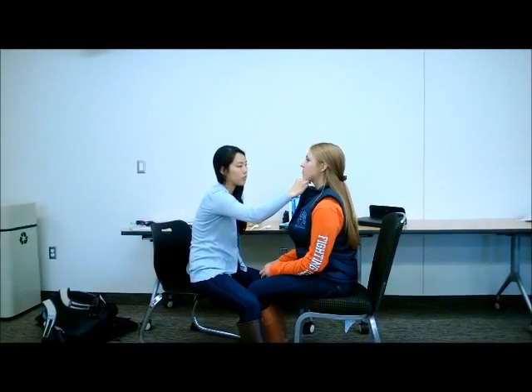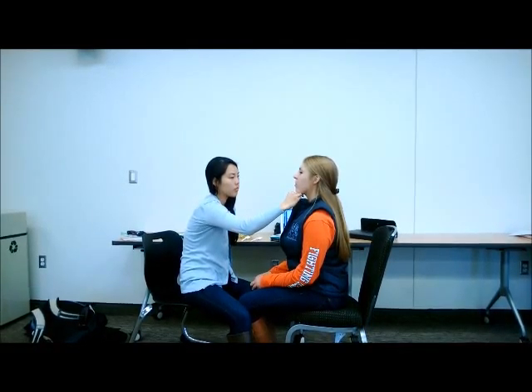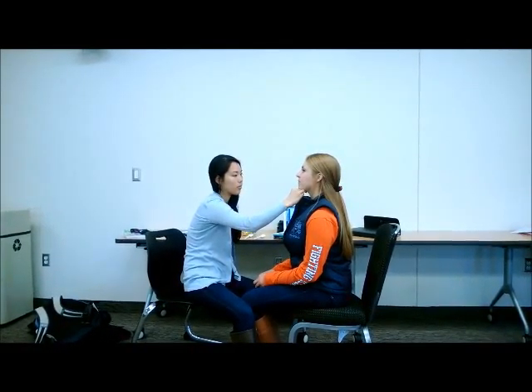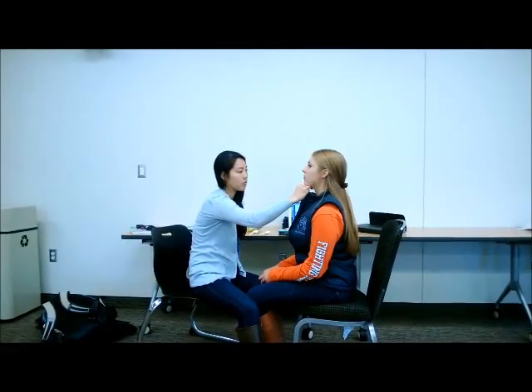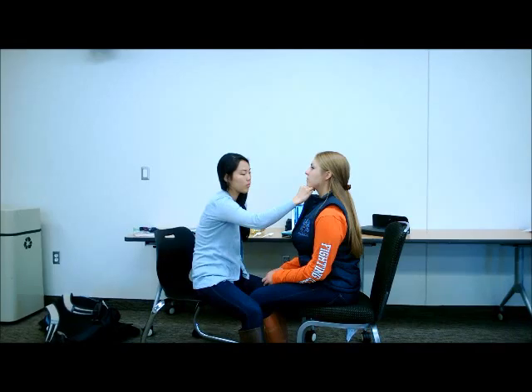As demonstrated in the third step of the biting and chewing phase, it is important to use jaw control. This is accomplished by supporting the lower jaw by using a hand to guide and support jaw movement.